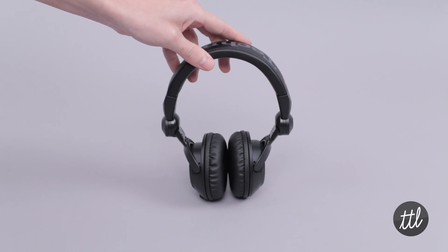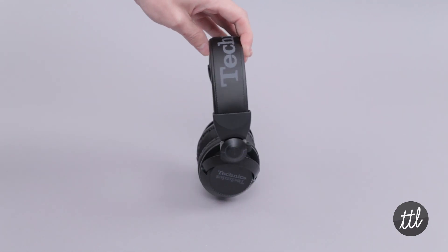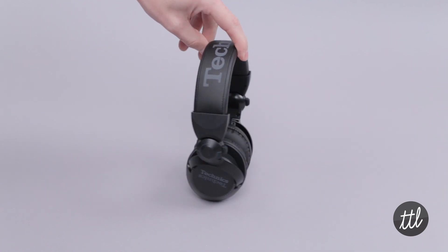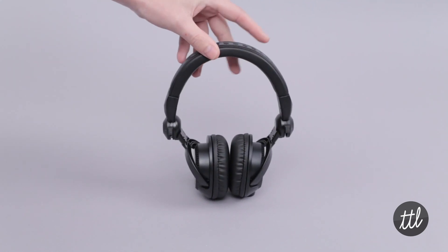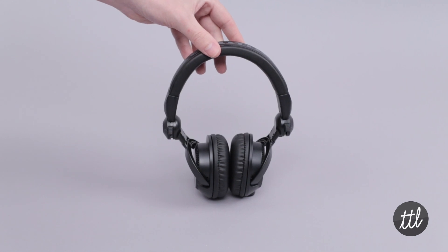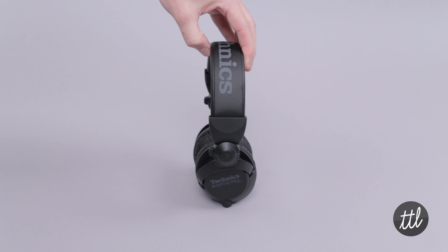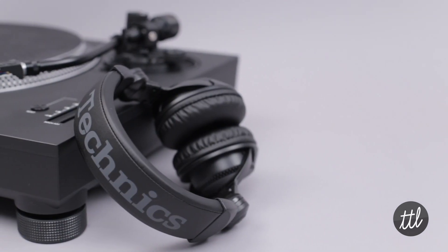The Technics EAH DJ-1200 is the successor to the RP DJ-1200, which launched in 1996 and has since been the headphone of choice for many working DJs. With small advances in playing performance and durability, the new model raises the standard in the DJ headphone market once again.